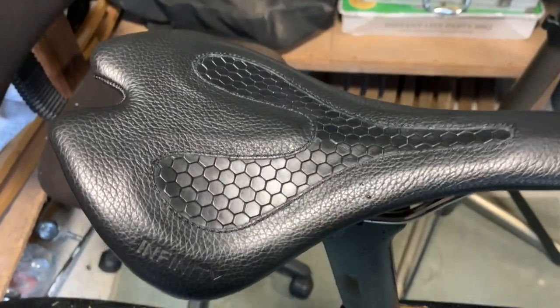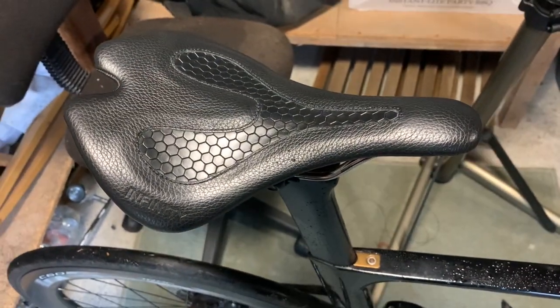Hi everyone, welcome to Kairos House. This is the ride review of the Infiniti E1X Saddle.